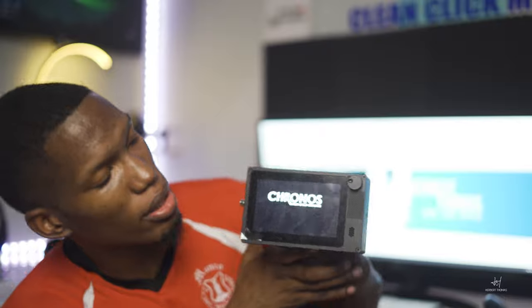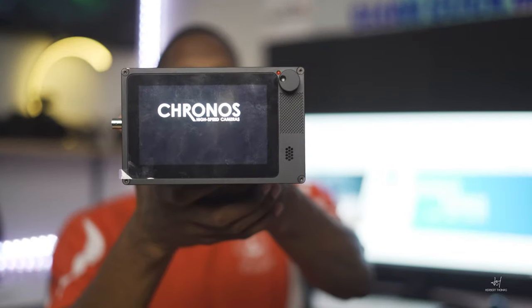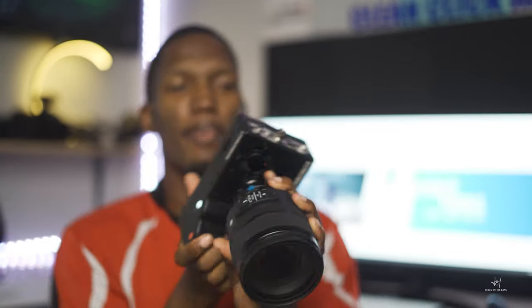You just turn it on by holding the power button. When it powers up you should see 'Chronos' on screen. It has a built-in fan because this camera gets really hot given what it's doing in such a small body. It has variable fan speeds, so if you plug in the power cable the fan gets louder.